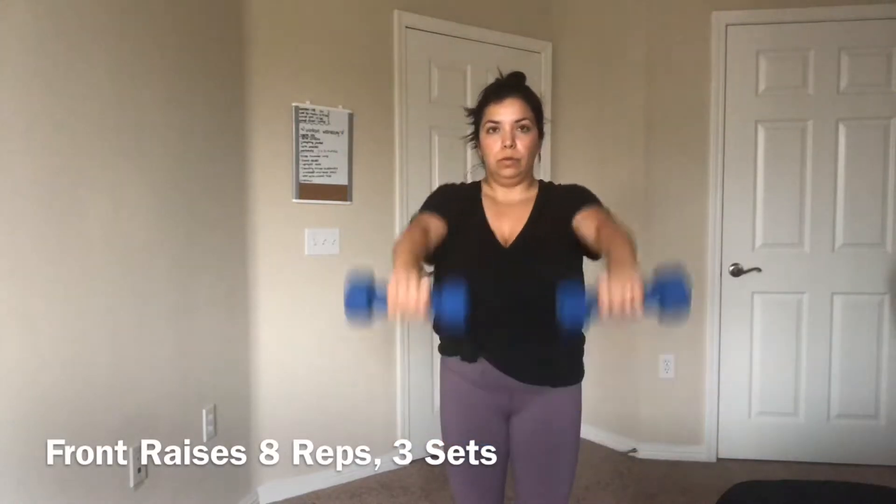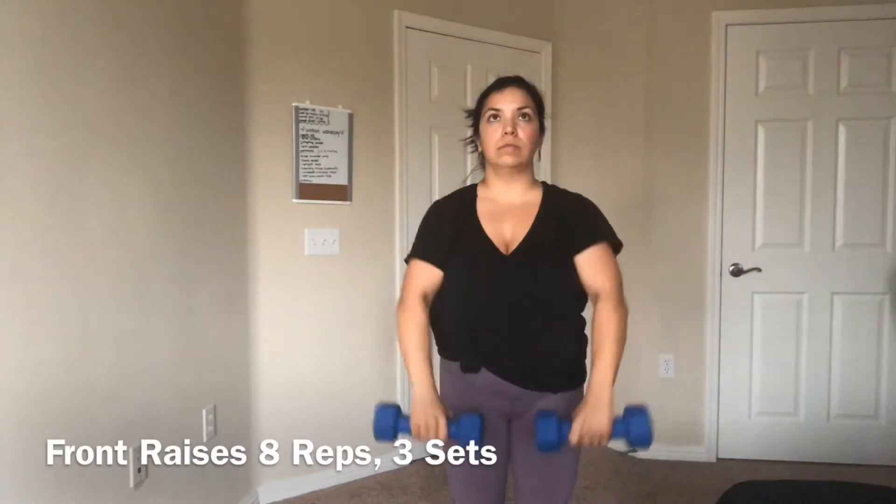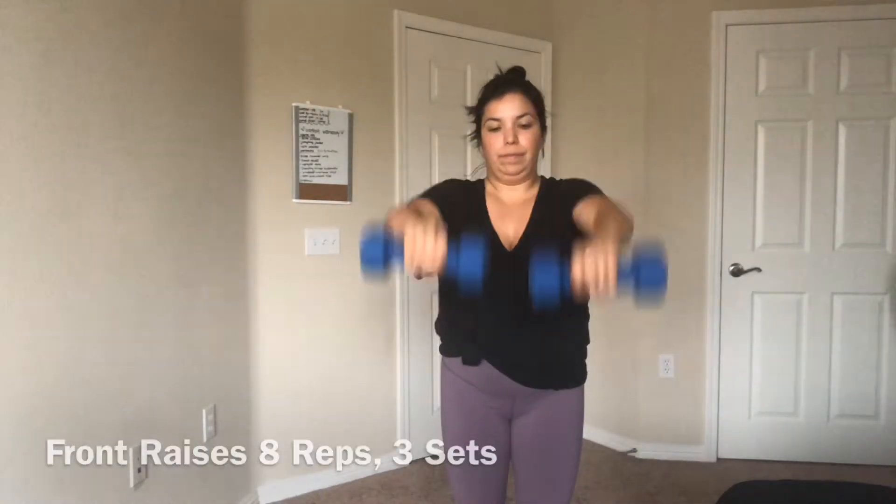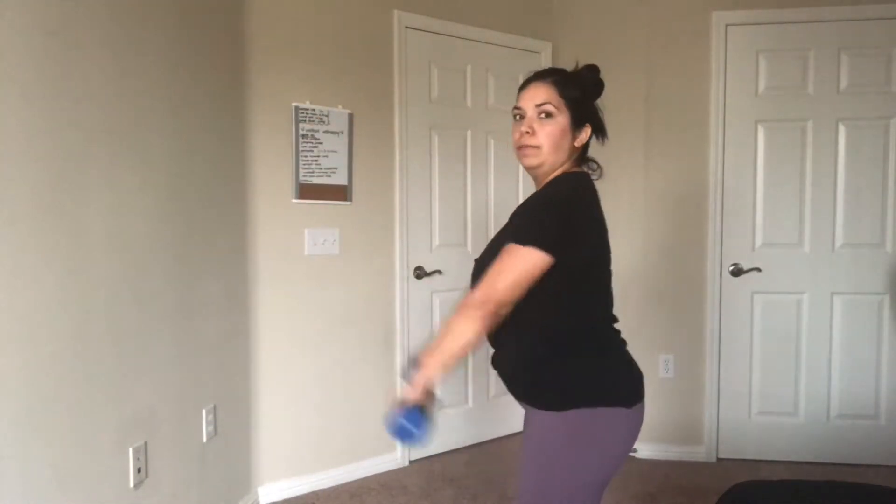The second movement is front raises, and you want to try not to raise it past your shoulders. I know sometimes I am, but yeah, you want to try not to do that.